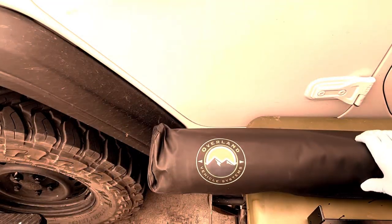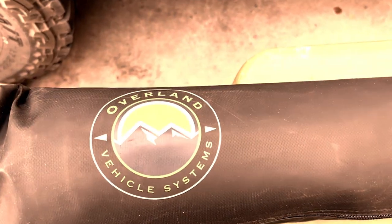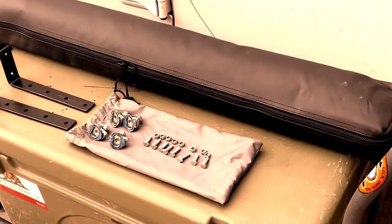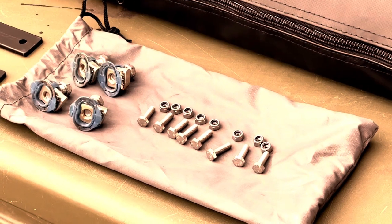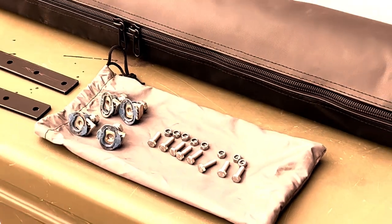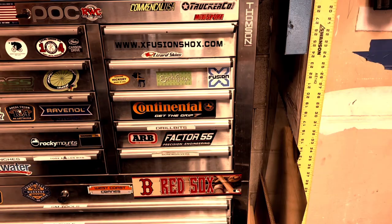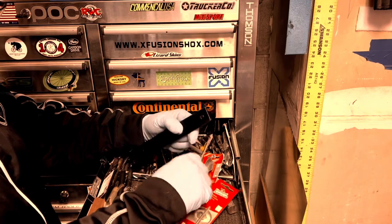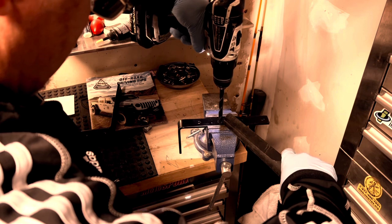This unit is made by Overland Vehicle Systems and they call it a car side shower room. The unit is supplied with mounting hardware consisting of eight nuts and bolts and two angle brackets. I added four unistrut nuts and three-eighths bolts for my particular mounting application. Before I can mount the shower room, I'll have to drill out the holes on the long side of the bracket to accommodate the three-eighths bolts and unistrut nuts.